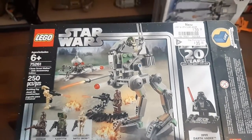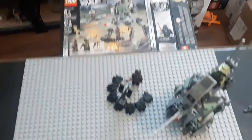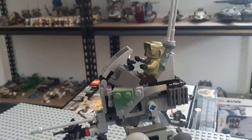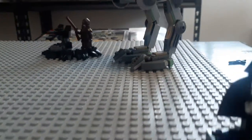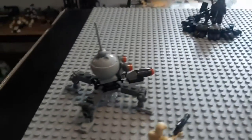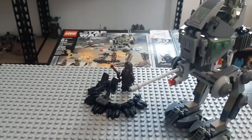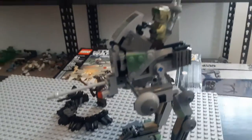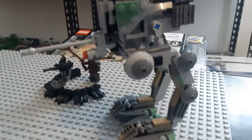Hey guys, Mortal Jam here with another video to say I'm back. I wanted to do a quick room tour but also a review, because I just finished building this bad boy as a gift for myself — it happens to be my birthday today.